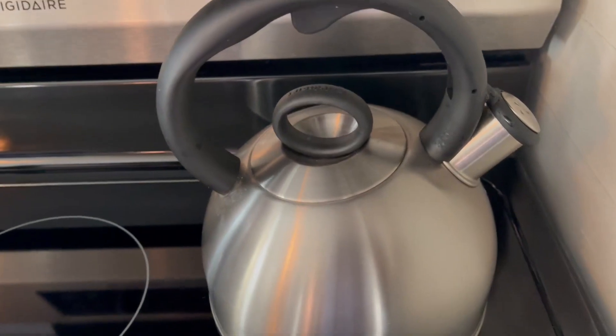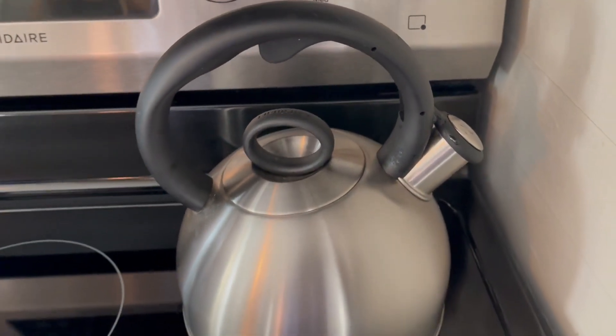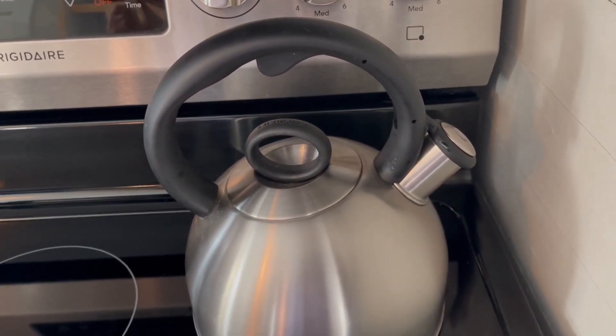This is where you fill it. We are boiling some water right now, so I don't want to open that up — and good news, it's whistling. You can hear it just starting there right now.